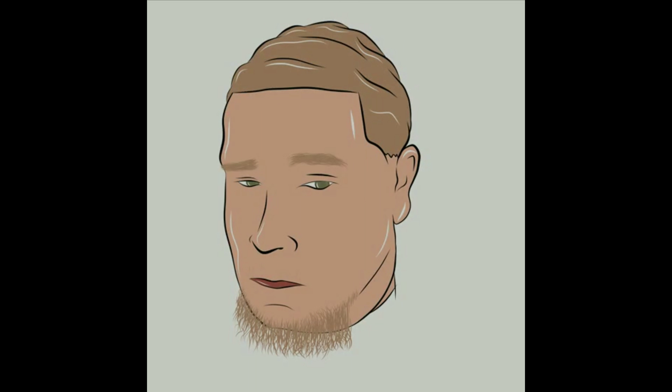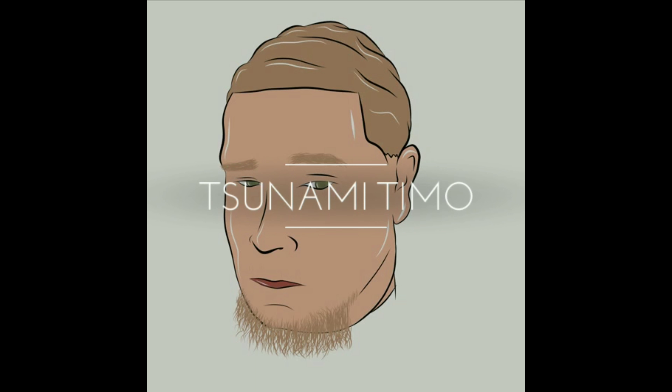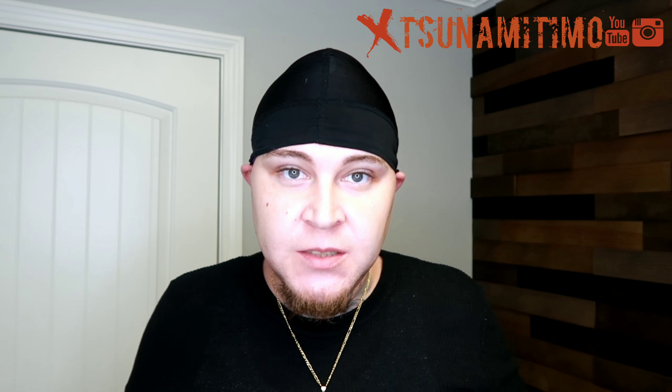It's your boy Tsunami Timo. What's good YouTube, it's Tsunami Timo and today I'm back at it again. I'm gonna show you guys how to wash your Ocean Views do-rags. This is how I do it — you can use this for yourselves if you want. Let's get right into it.